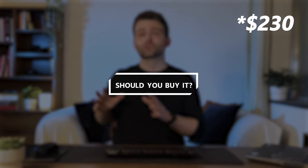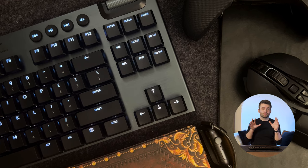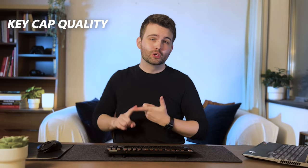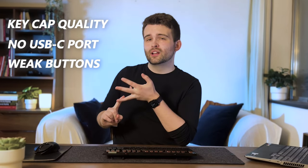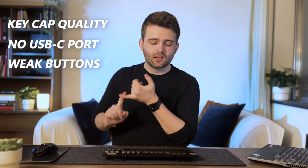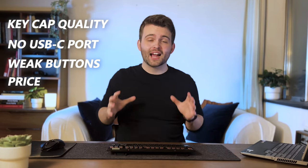So, is this keyboard worth $200 or $250 for the full-size version? It fundamentally depends. I'd be worried about recommending it if you're put off by its drawbacks: the keycaps could be made to a higher standard, there's no USB-C charging, and some of the buttons — like the rubber ones at the top — don't feel as premium as they should at this price point.